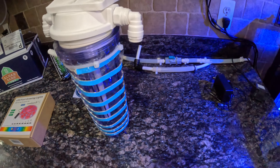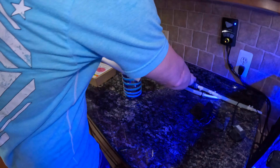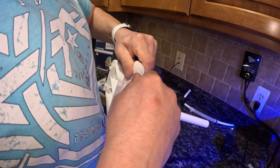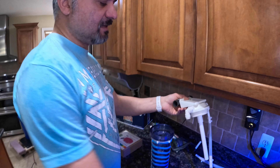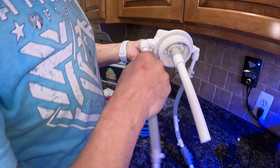Now let me show you how we're going to do this. We're going to connect this fitting. There is a commercial unit for around $400, which is a nice one, but I don't want to spend $400 for this kind of setup. So we're going to use this DIY approach instead.